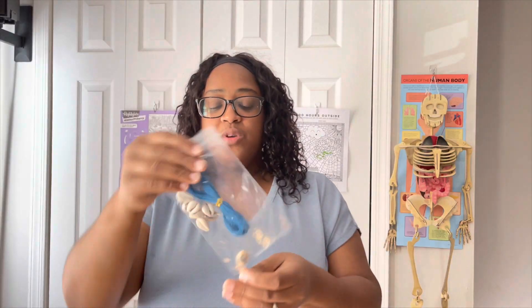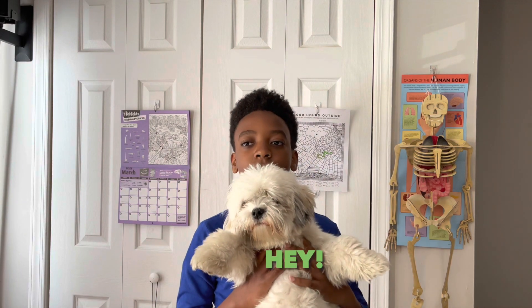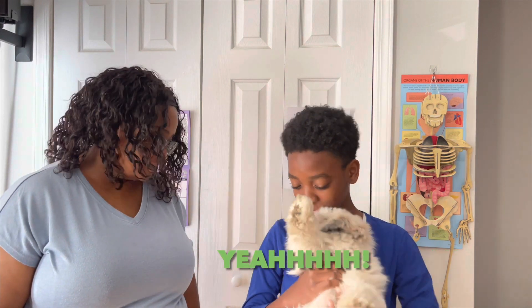Next we have — these are called snail... it's like a tongue twister. Hey guys, it's Caleb. Please put the dog down so we can get it done. Okay, bye!